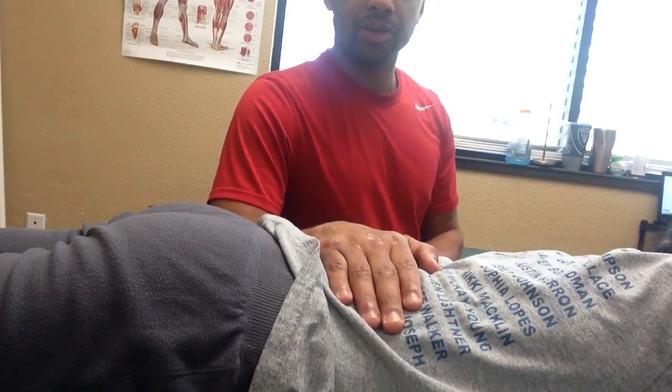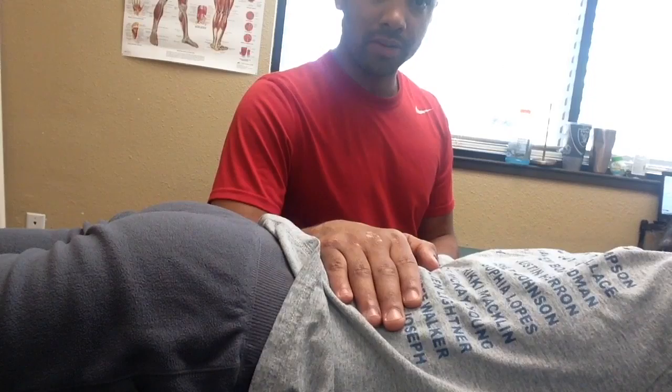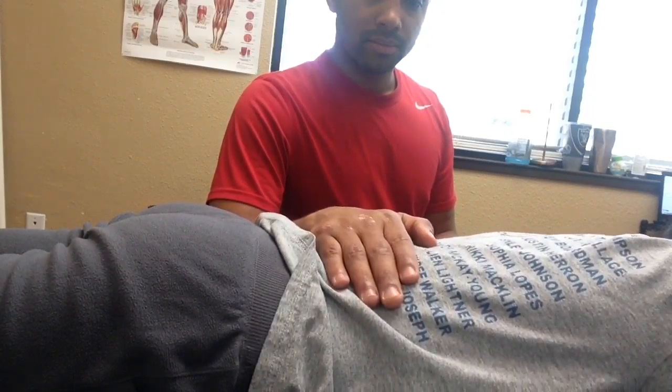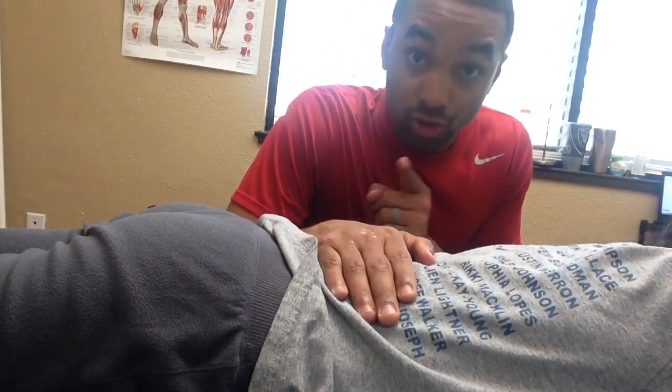Great drill to do any time of the day, but I highly recommend doing it before and after any activity, and before and after sleep. And as always, stay hydrated, stretch daily, and stay tuned in.